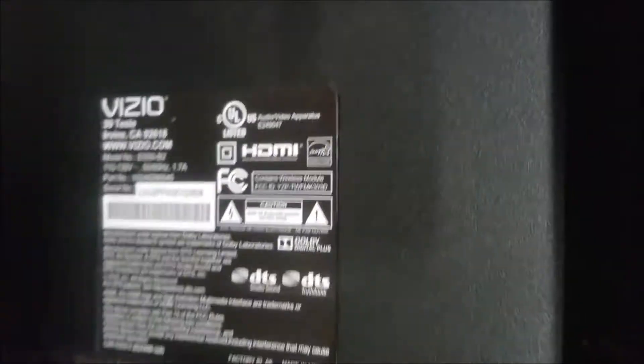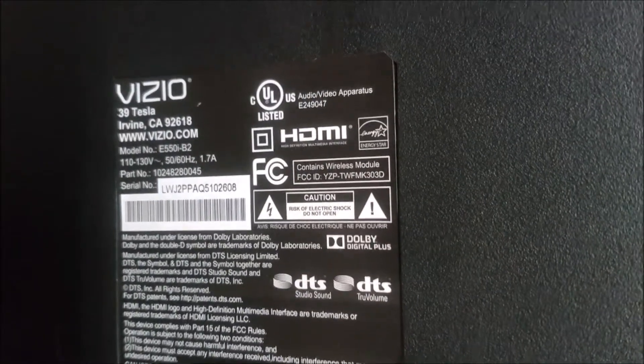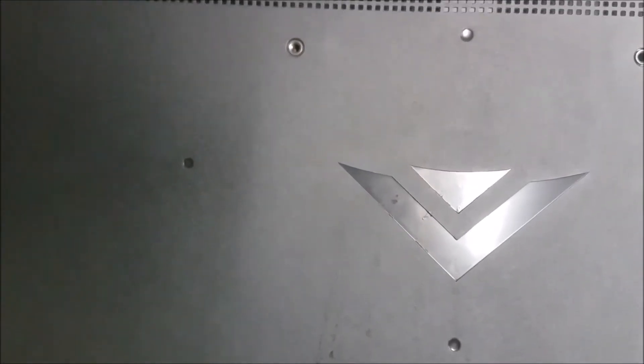Hello again, more TV repairs. This is a Vizio E550i-B2, a 55-inch LED TV. The problem with it is no backlight.